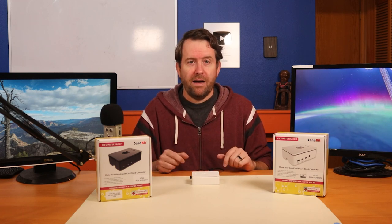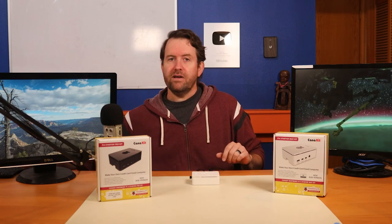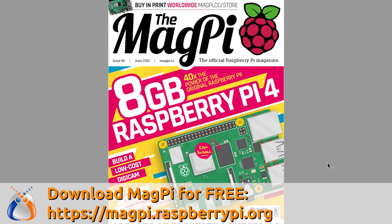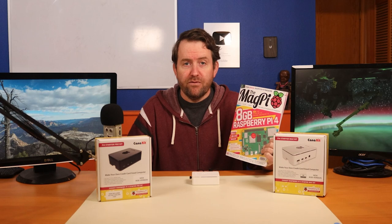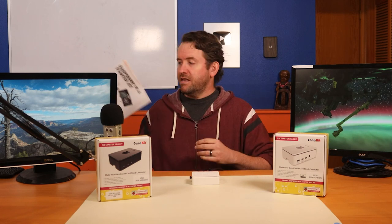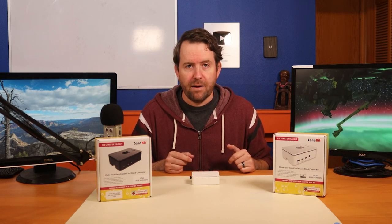Even some smaller Pi projects such as Pi-hole don't require more than 2 gigs of RAM to function effectively. Issue 94 of the official Raspberry Pi magazine MagPi has an excellent article called 'Making the Most of 8 Gigabytes,' detailing a number of use cases where the 8 gig version of the Raspberry Pi 4 can be beneficial. Ultimately it's up to you to decide if your specific application needs this bump in RAM.